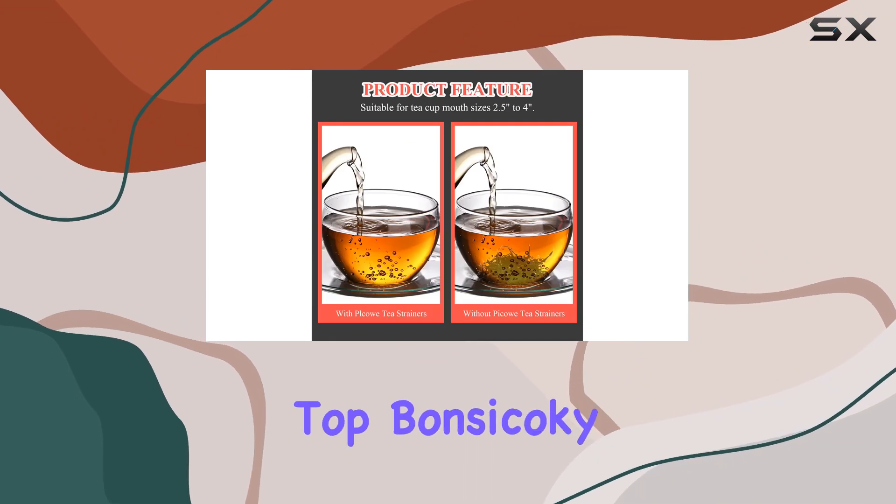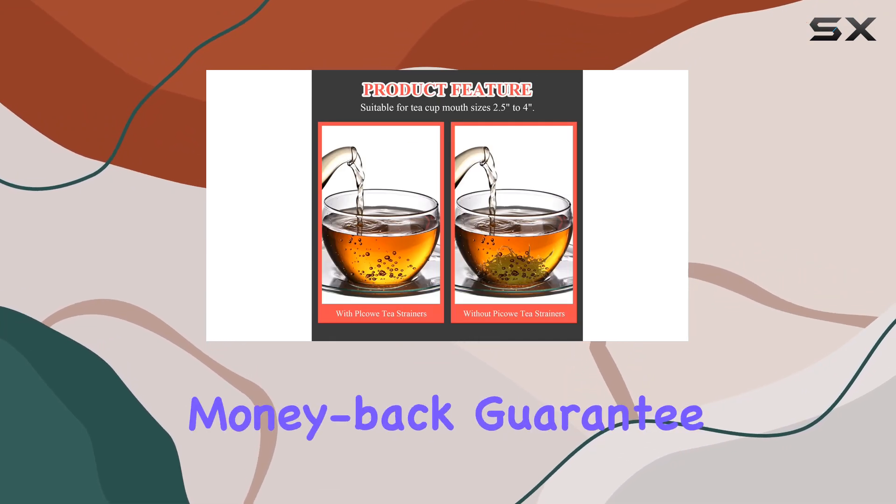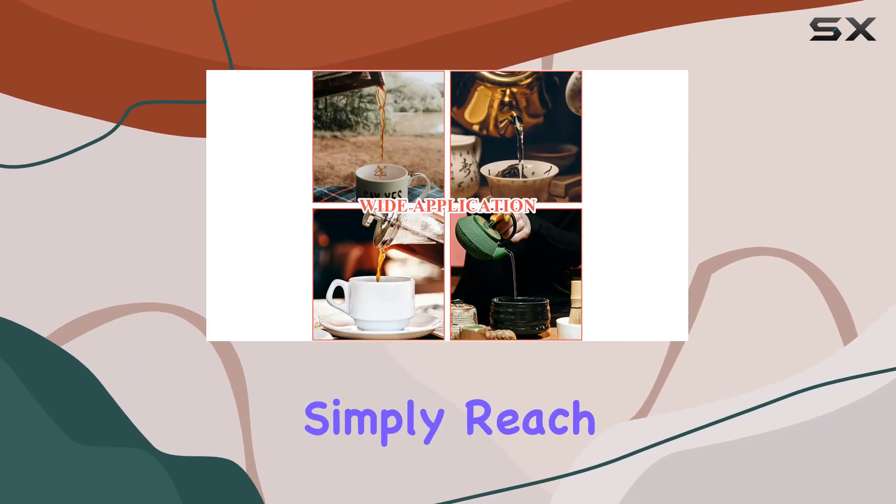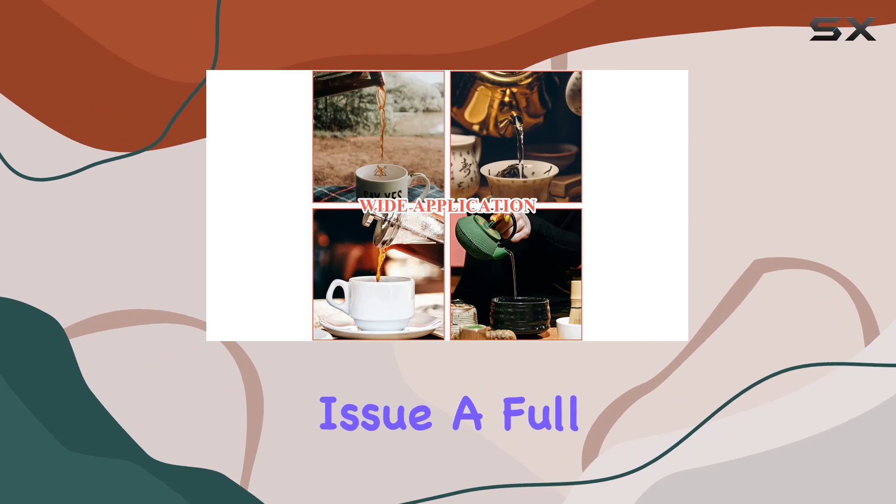And here's the cherry on top. Bansikaki offers a 30-day money-back guarantee. If you're not completely satisfied with your purchase, simply reach out to them and they'll issue a full refund.